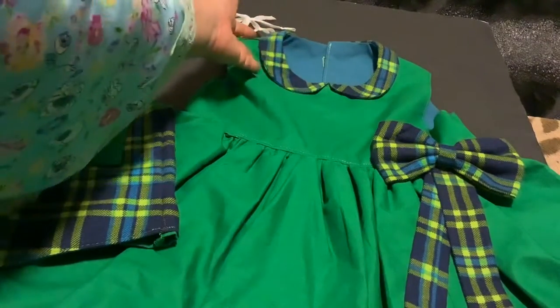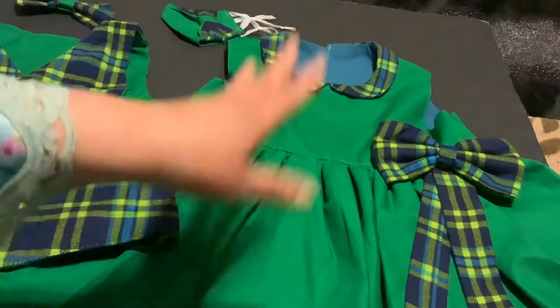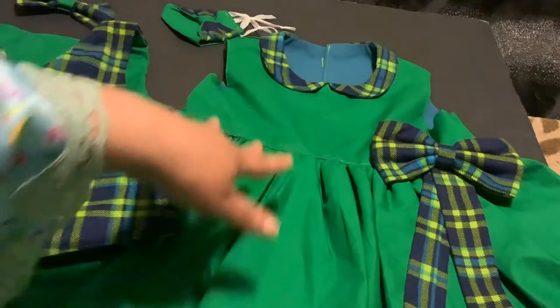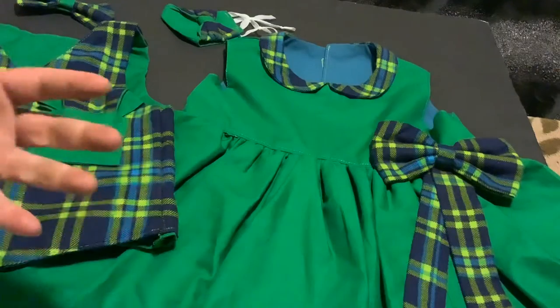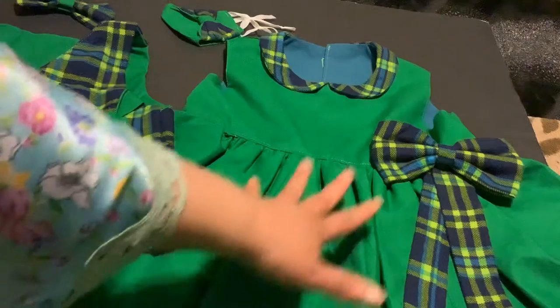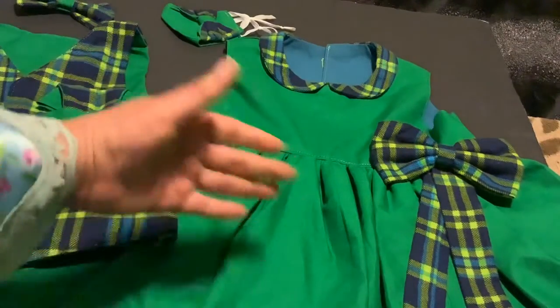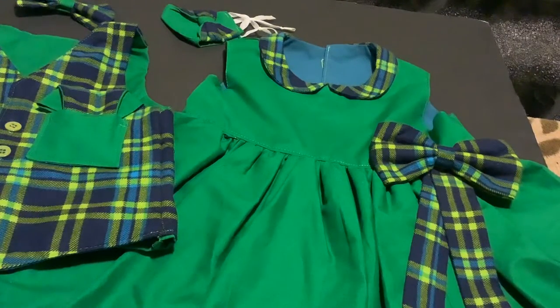I decided on this collar because I just think it is the cutest thing on little girls, and I thought it would be perfect for a holiday dress. Now, the thing about this dress is that it's sleeveless, but don't let that bother you because most parents have some type of sweater or jacket that looks good with fancy dressy-up clothing for little girls. I was thinking about putting sleeves in, but decided not to, because even if I had, there would have been short sleeves anyway, so I decided to leave this sleeveless.